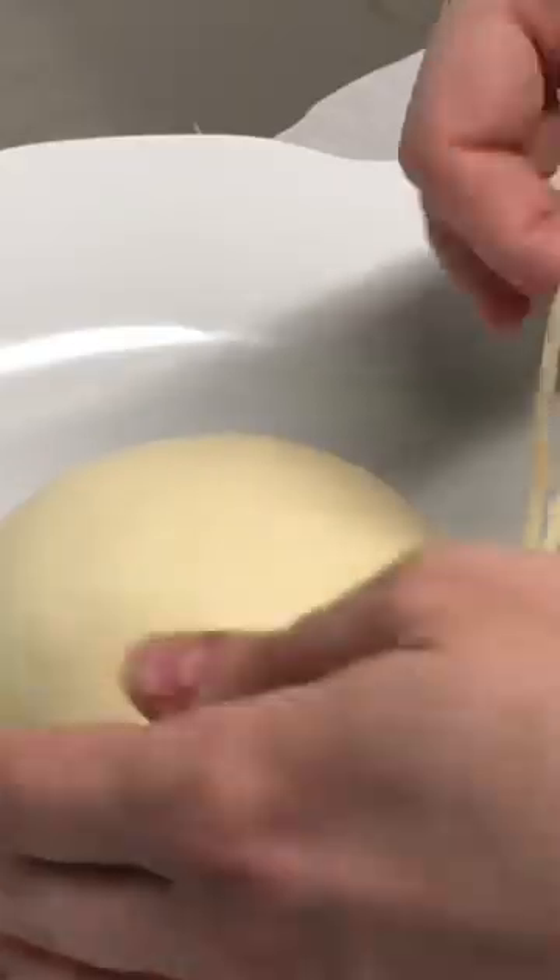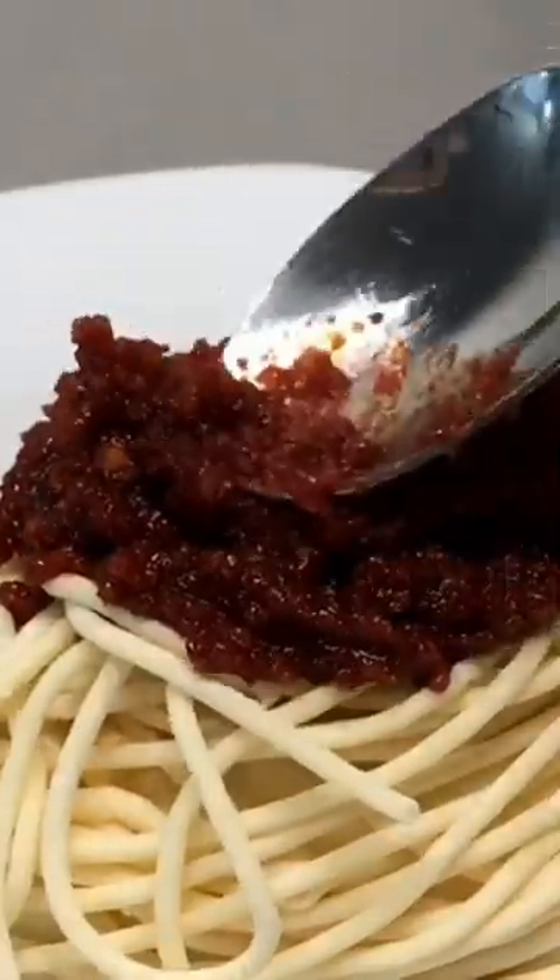Then you place your chocolate noodles onto the cake in a spaghetti-like fashion. And to make the sauce, you add crumbled up cake to strawberry jam — it's a great way to utilize those cake scraps that you cut away earlier.